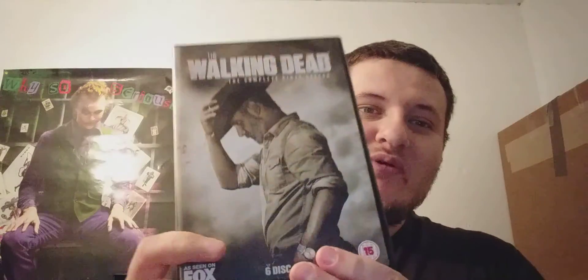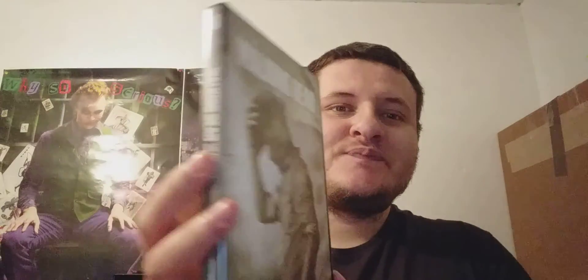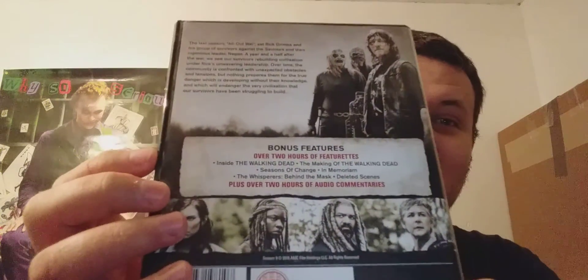So, for the DVD update — it's a show as I said. This is season nine, and the show I'm talking about is The Walking Dead Season 9. There's the front with Rick on the front, and then the spine, and then we've got the back.